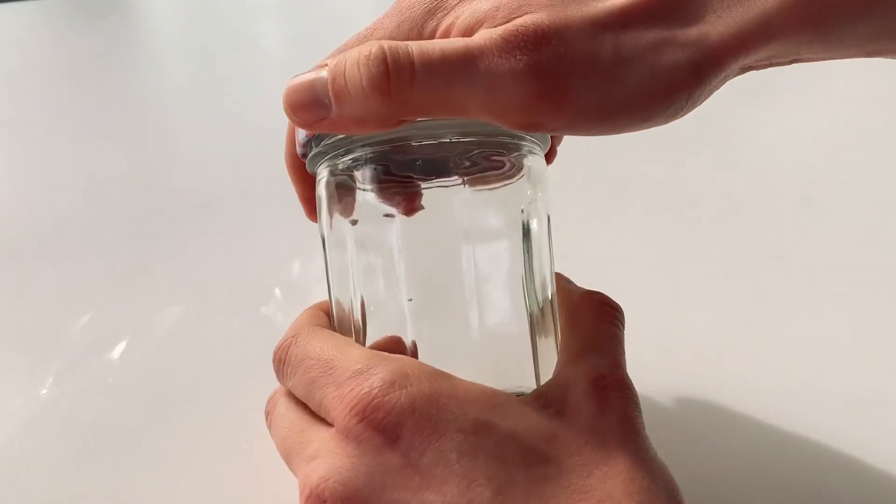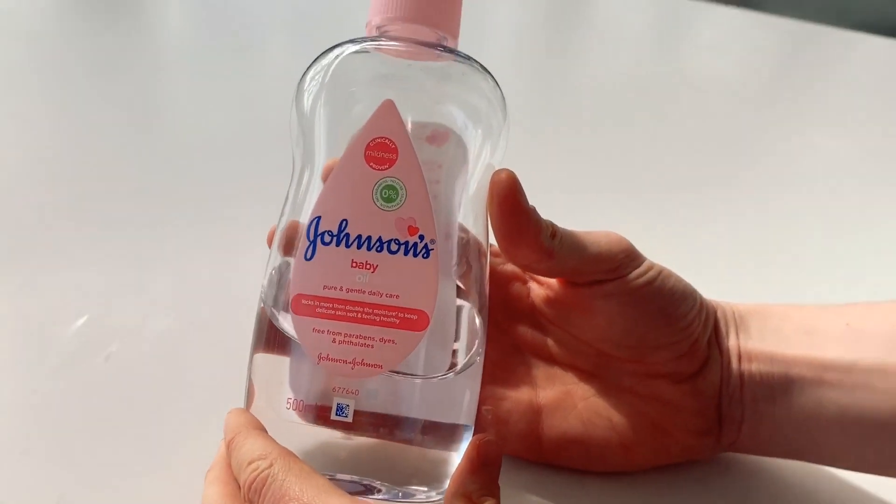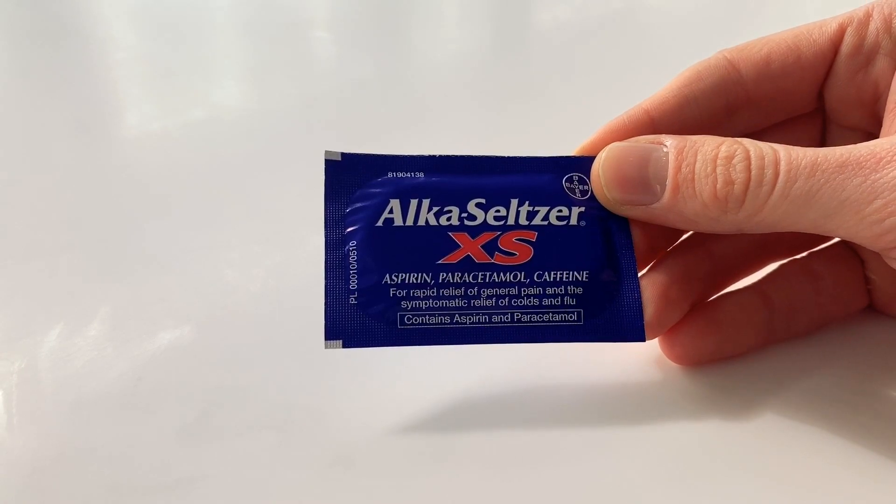You are going to need a jar — we don't need the lid — food colouring, oil (any sort will work), water, and finally something that will effervesce or fizz.